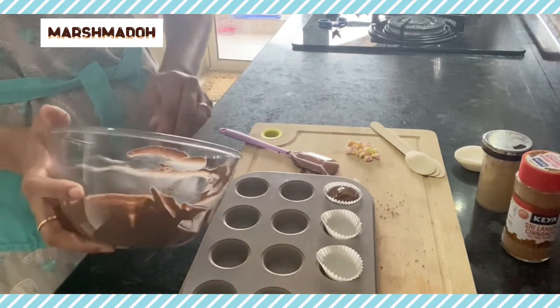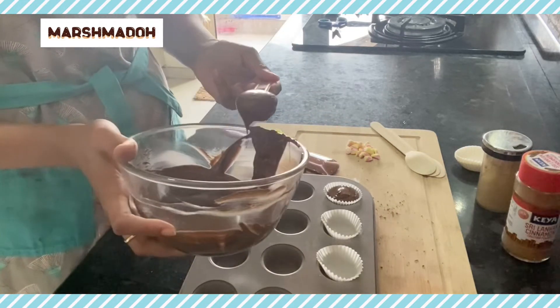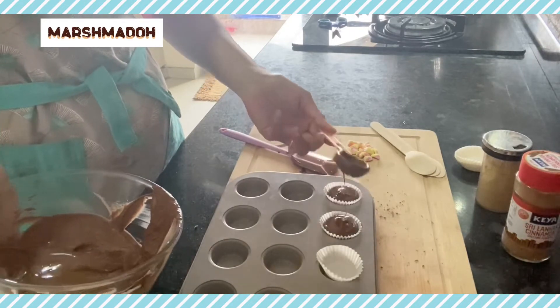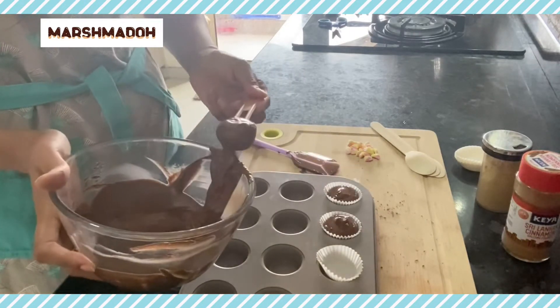As I'm using milk chocolate I won't be adding any sugar, but go ahead if you want more sweetness — you can add sugar while you are melting your chocolate.